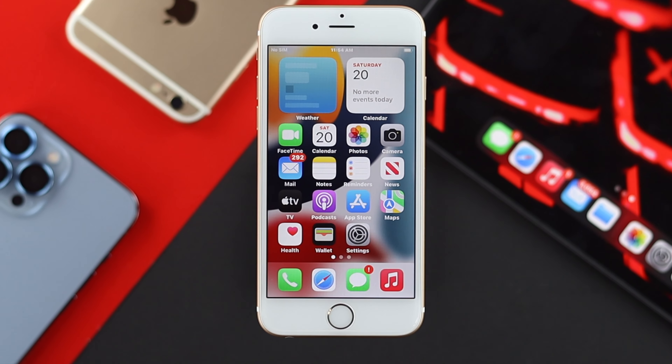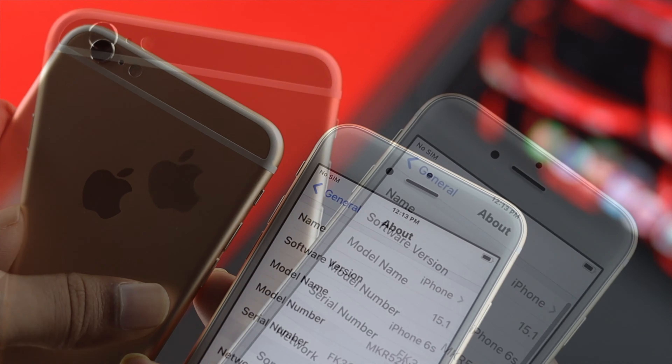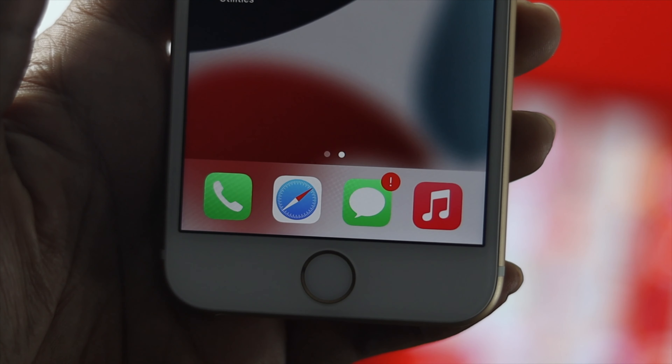Hey there, welcome back to the channel. iPhone 6s and 6s Plus are pretty old devices. After upgrading to iOS 15, quite a lot of people are complaining about their home button.